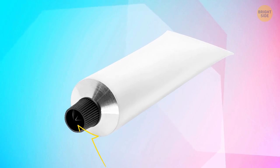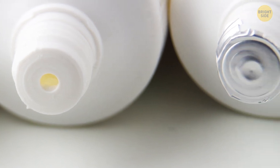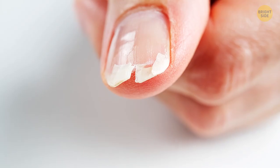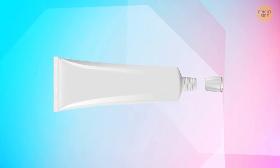A point in an ointment cap is there for a reason too. Most tubes are usually sealed with foil, and it's better to avoid opening it with your fingers unless you're ready to say goodbye to your nails. That pointed cap easily opens even the most safely sealed tube.